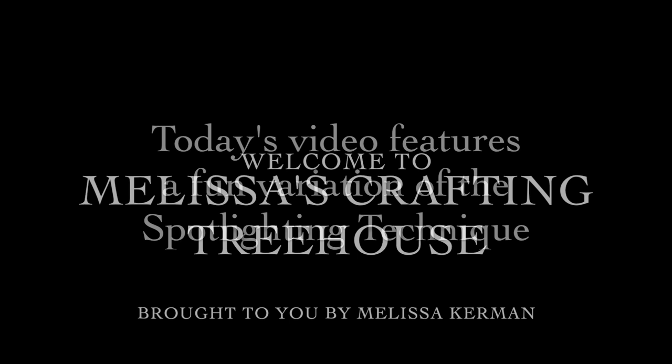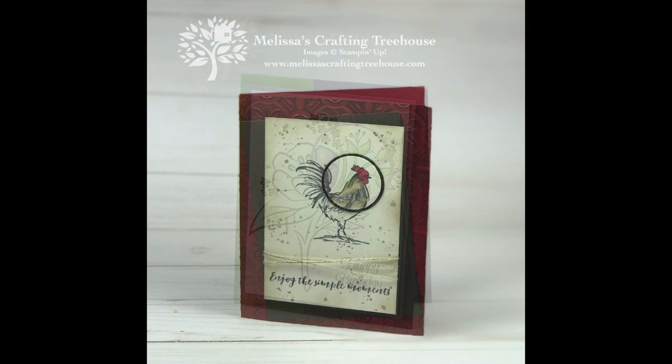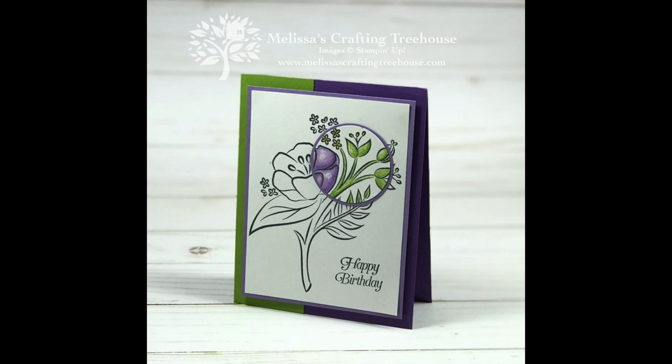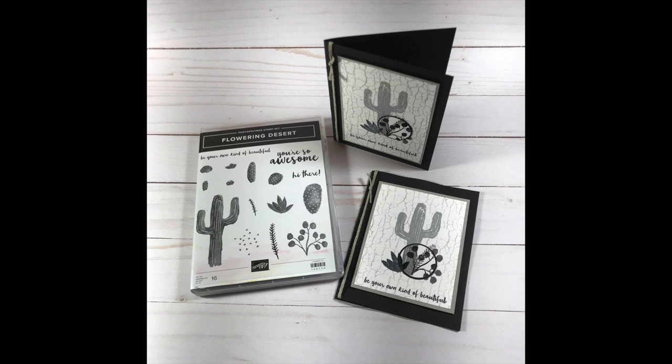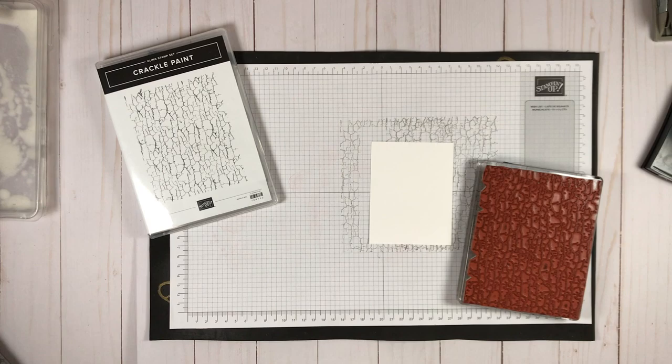Hi friends, Melissa Kerman here with Melissa's Crafting Treehouse. Today's video features a fun variation of the spotlighting technique. In a recent Facebook live video I shared two projects using the traditional approach to spotlighting, where you use a stamp that is an outline image and requires coloring in. I wanted to use the flowering desert stamp set which is not a coloring-in set, so it presented some different challenges — and that's the subject of this video.